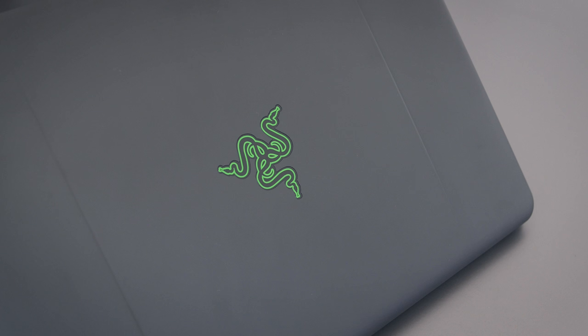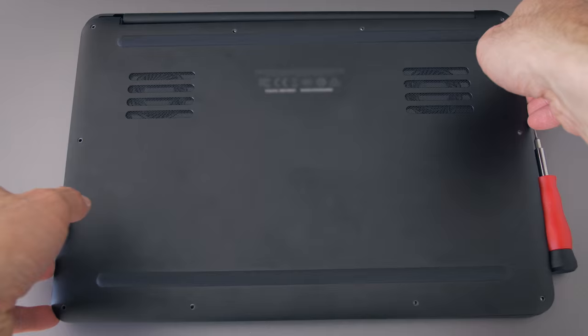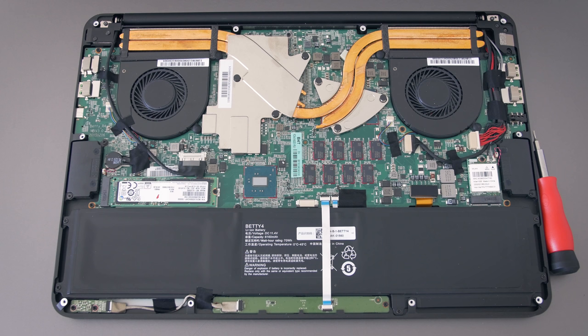The Razer logo lights up, and even if you turn off the logo lighting, the backlighting from the screen still gives it a glow. It has the same aluminum material on the bottom, and you can access the internals by removing some screws. The drive in here is the PM951 from Samsung.